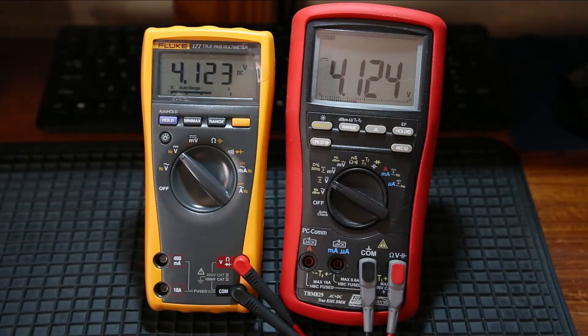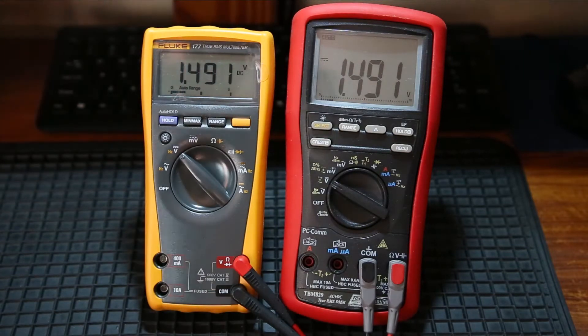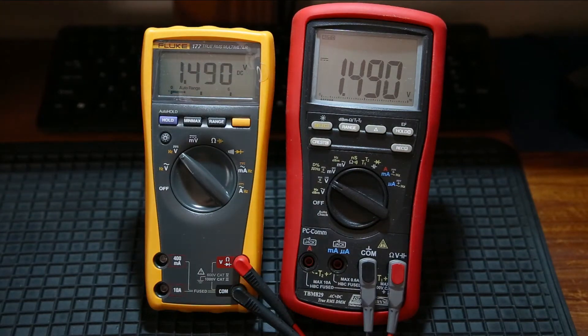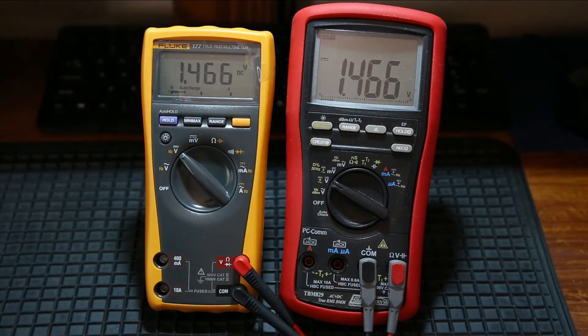I'm just going to wind it down a little bit. 4.124. Wind it down a little bit more. 1.491, 1.490. They're pretty much on par. It seems they're so close as damn it. They might just have different rounding and stuff like that.